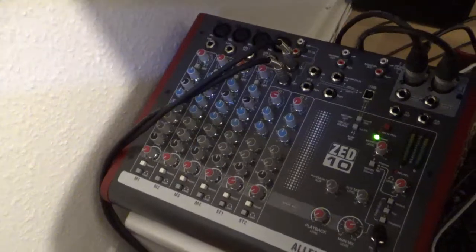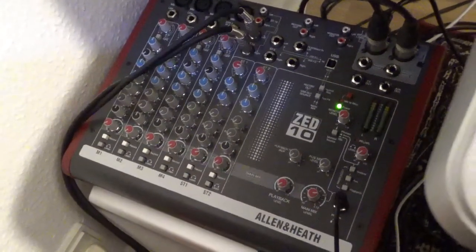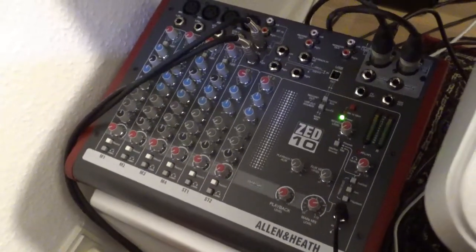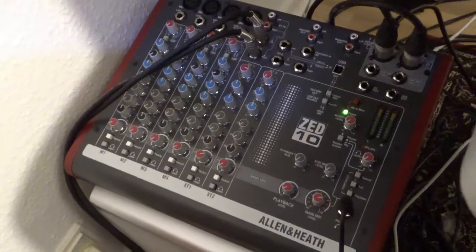The reason I bought it is that this should be a proper live mixer, and so far it is. It doesn't have effects, but I'm a keyboard player, so I don't need the effects.